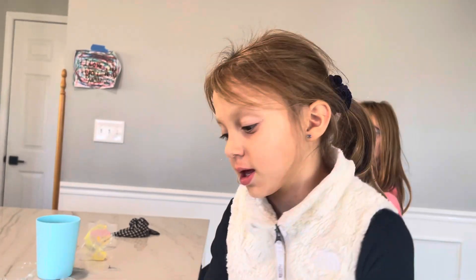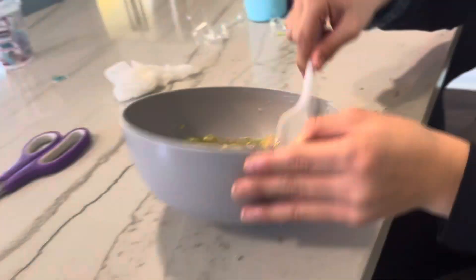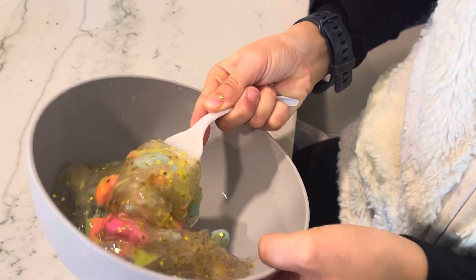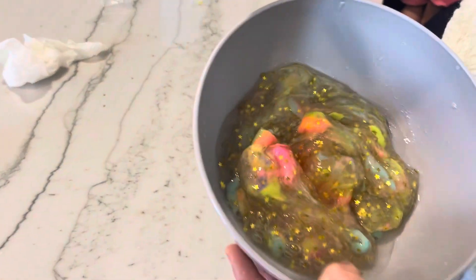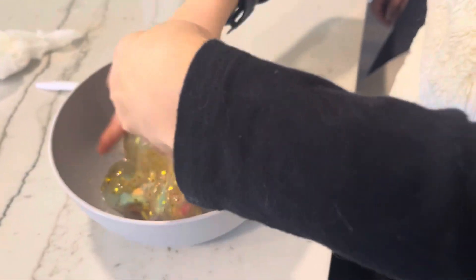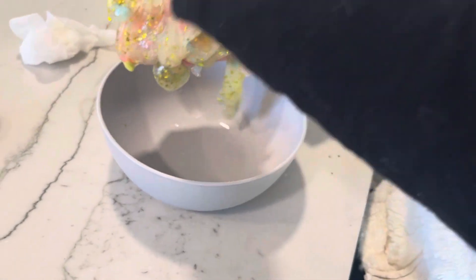Welcome back! We let the cameraman mix it and added some water. This is Part 2 of making the slime. This is what we have so far — it's a bit mixed because we let the cameraman mix it. If you didn't watch Part 1, go back and watch Part 1, or this won't make much sense.